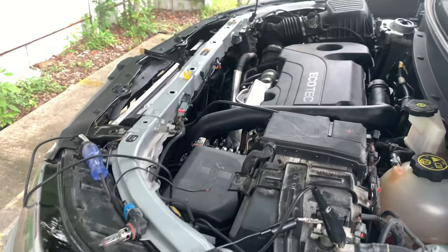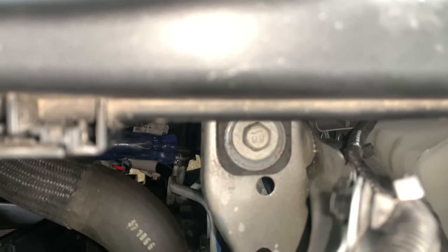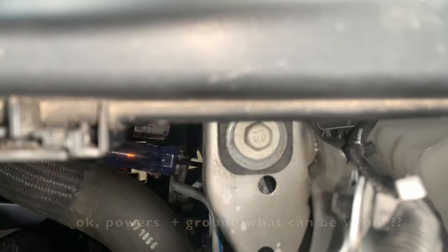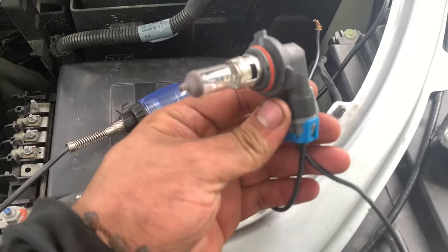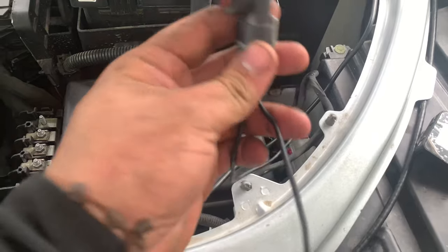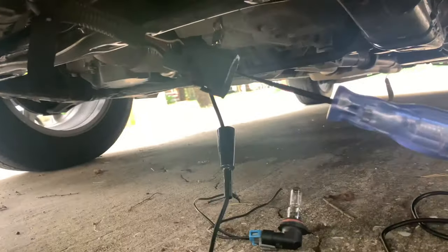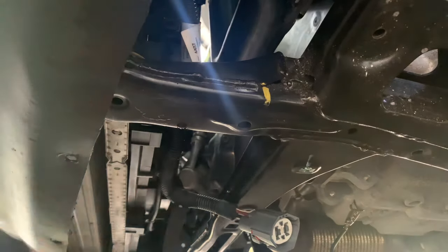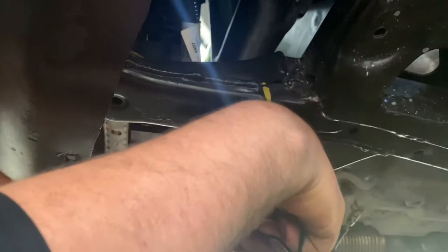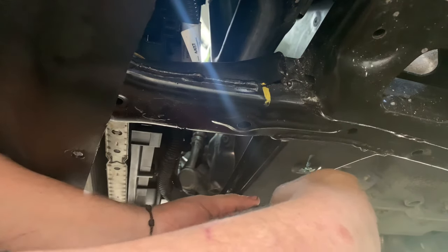Let's go to the bottom connector and check that out. I have my test light — let's touch that cable again to verify nothing popped. It's still working, so we have power right here. But there is another connector down below. I'm going to use my light and do a load test to verify that we have good grounds and good power down there. We have the light hooked up to our ground right here.